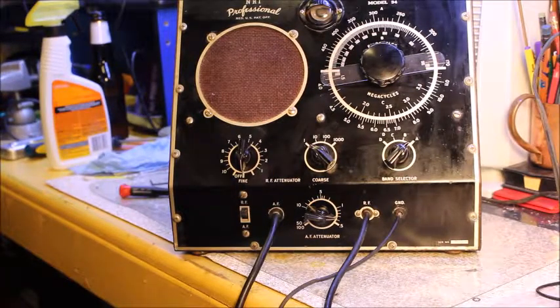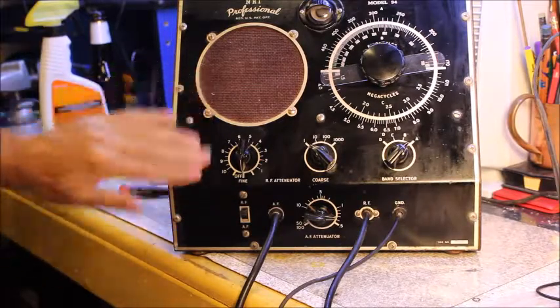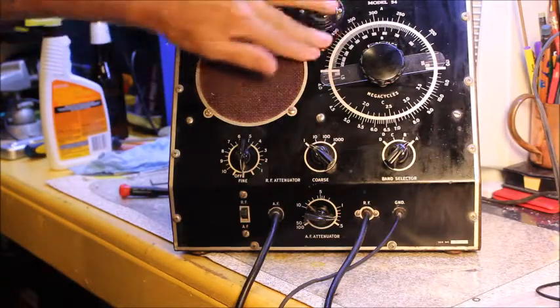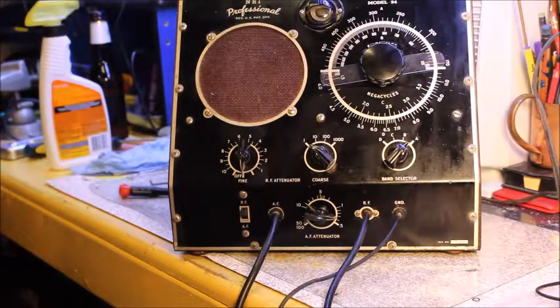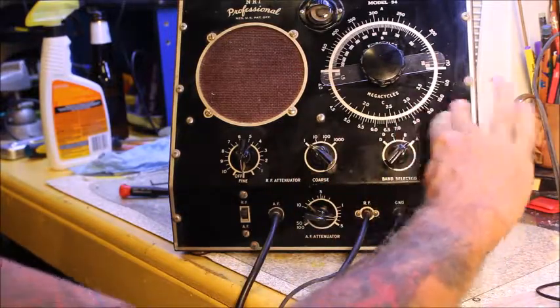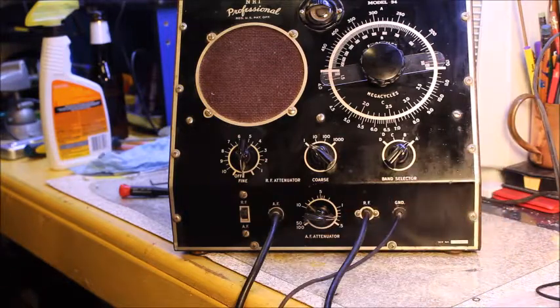I cleaned this up a little bit — it's a bit better than it was before. I like to use Armor All products on my radios; it seems to clean them up a little bit. I used a tire polish from Armor All on this. Once I get it apart, I'll clean it up real good and probably wax the front using bowling alley wax. That seems to work really well on some of this vintage equipment.